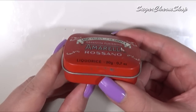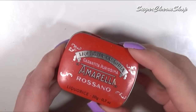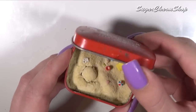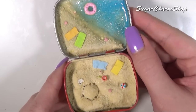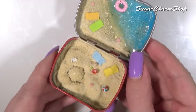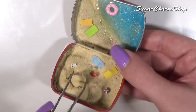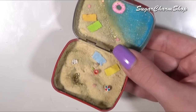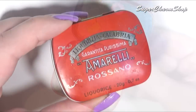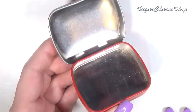Hey guys, today we're going to be making this cute miniature beach in a tin, so I really hope you'll enjoy. First you're going to need any type of tin of your choice. The one I'm using is from some licorice.